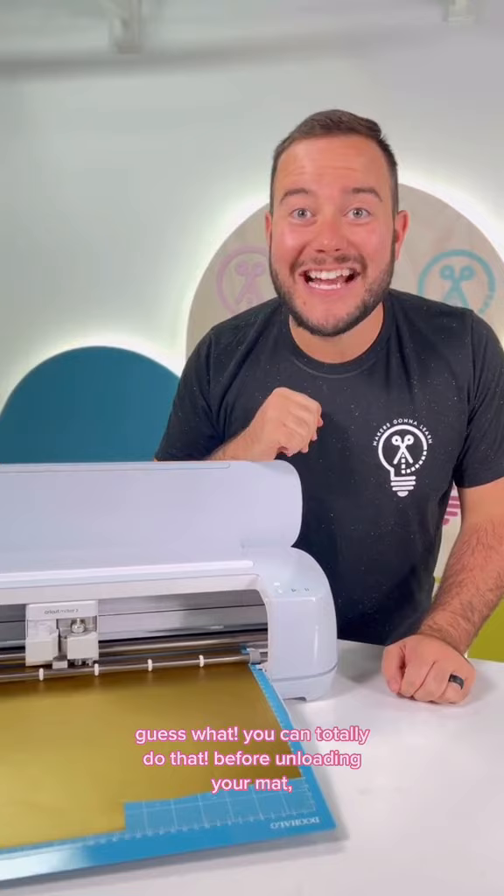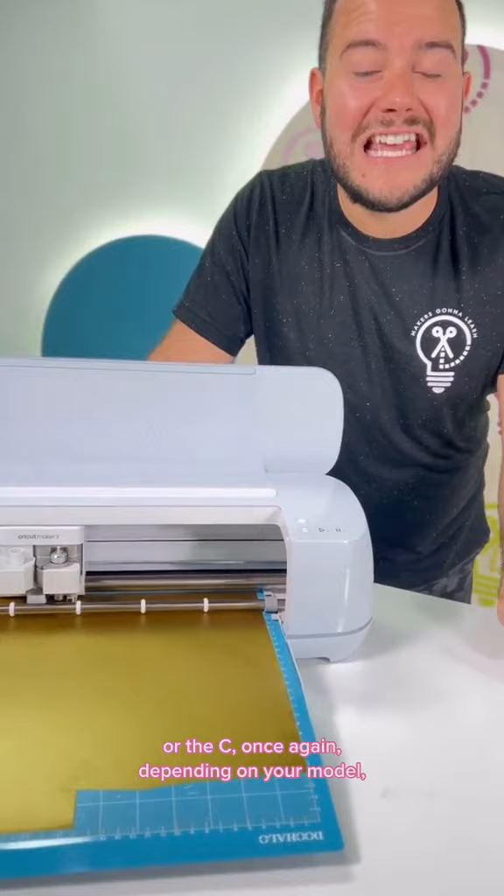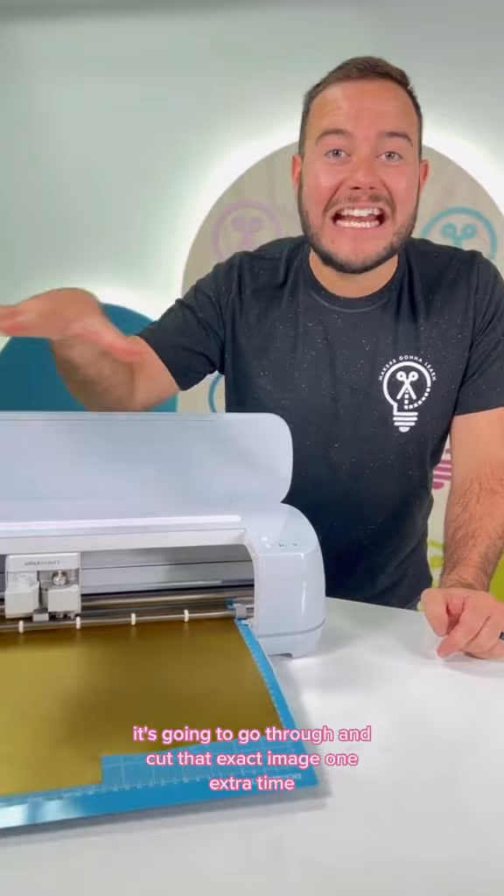Guess what? You can totally do that before unloading your mat. Before unloading the mat, after it cuts the first time, you're simply going to press the flashing play button or the C once again, depending on your model. And guess what? It's going to go through and cut that exact image one extra time.